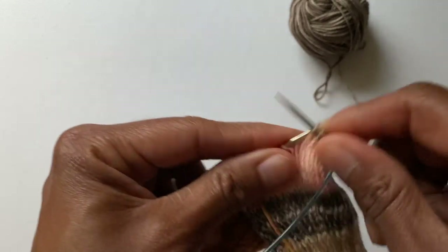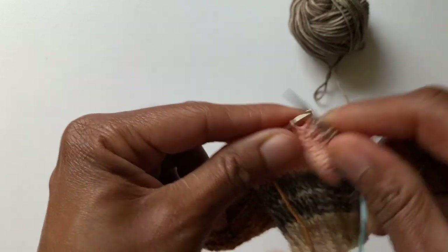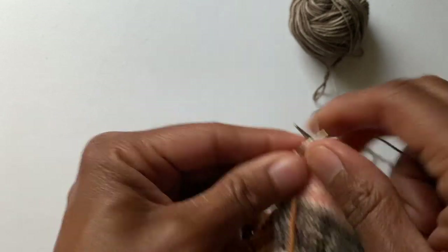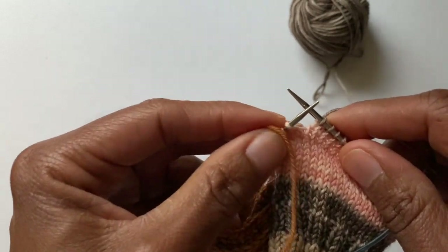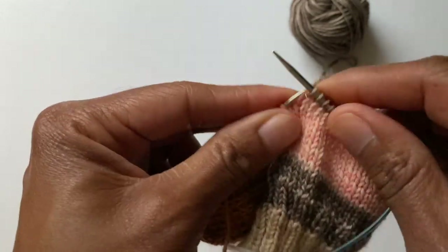I'm going to take the strand coming from the instep stitches and weave it into the gusset in this direction. The strand I added for the new gusset color, I'm going to weave in the other direction. So I'm going to knit across my 16 instep stitches — that's six, seven, eight, nine, ten, eleven, twelve, thirteen, fourteen...